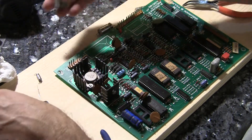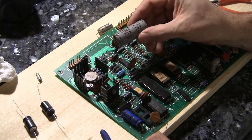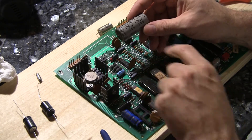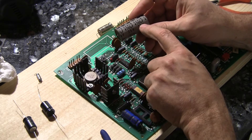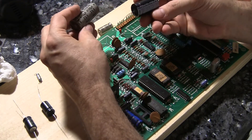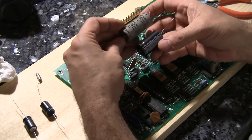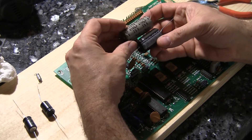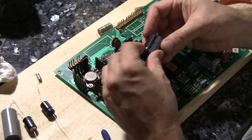Let's deal with the big one. This is a 4700 microfarad 25 volt cap. We're going to replace this with an actual higher rated capacitor. You can go higher in voltage but you don't want to go higher in the microfarad rating. So in this case I'm going to replace this 25 volt cap with a 35 volt. You'll notice it's actually smaller — it kind of shows how technology has advanced and they can make better components smaller. So this 25 volt 4700 microfarad cap is going to be replaced with the smaller 35 volt one.